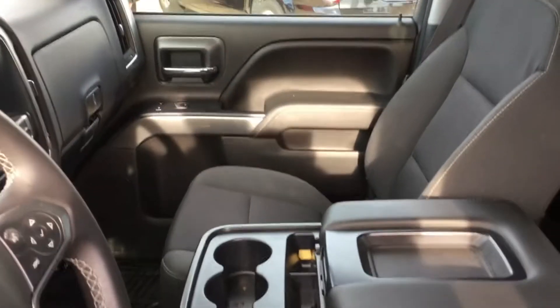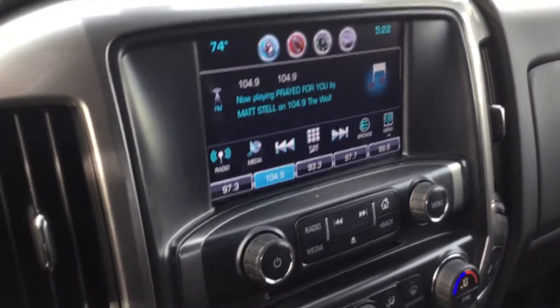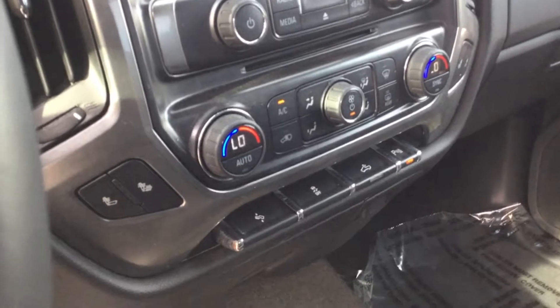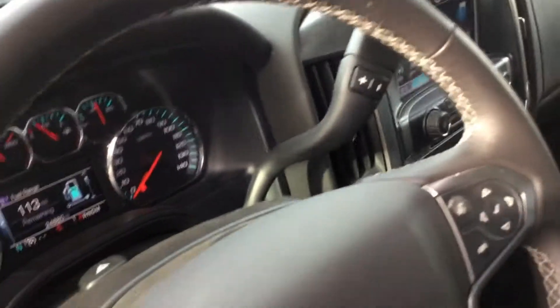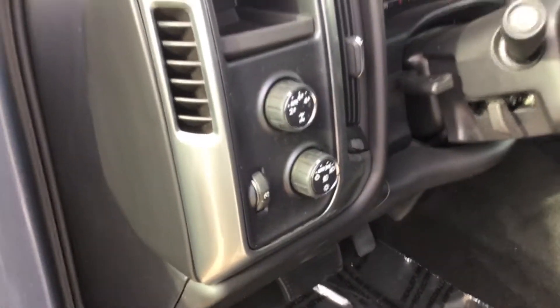That folds up and turns into three across the front, so you get three in front and three in the back. AM/FM, should have satellite radio on it also. CD player. Air conditioning — the air is nice and cold. At 24,000 miles on it. Cruise control. Bluetooth for the phone. Four-wheel drive on it.